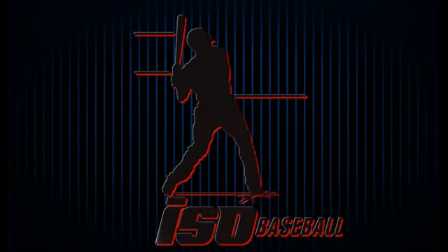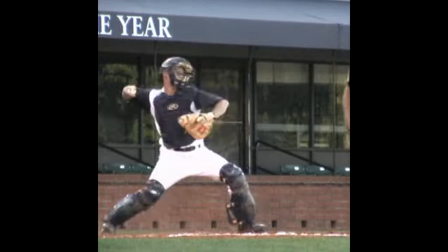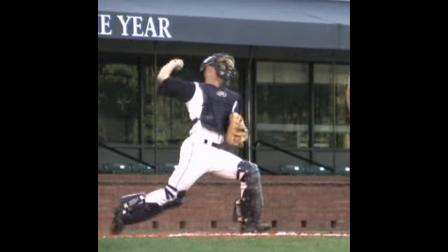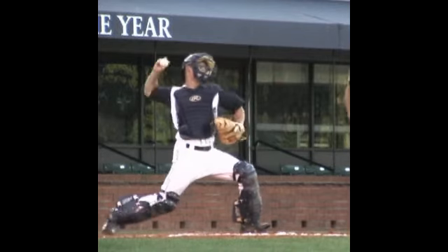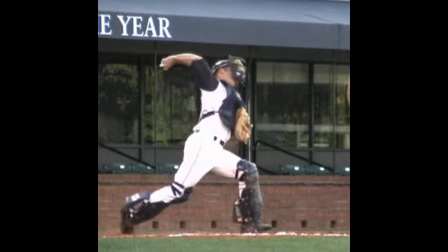Dr. Chris Yeager here with ISOBaseball. You can reach us at isobaseball.com. The external rotation, or the turning out of the bone, happens as the ball passes the ear and lays back, creating lag.